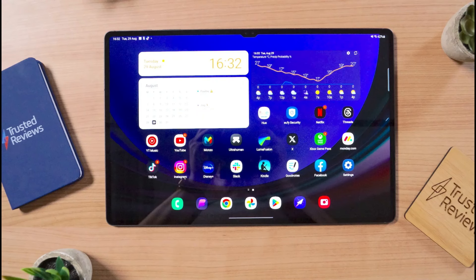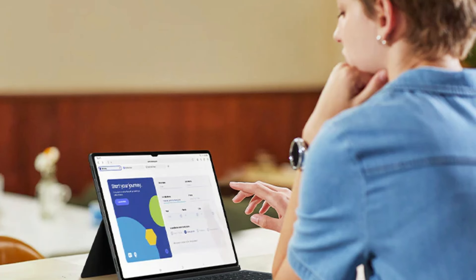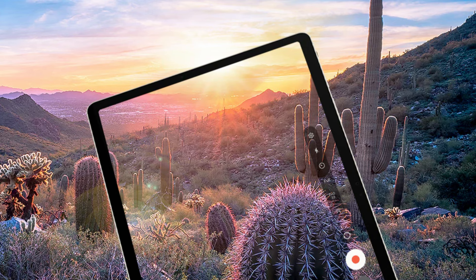We will receive two 12MP cameras at the front, which is where the more crucial cameras for a tablet are located. These cameras should provide more than respectable quality for video calls and selfies.